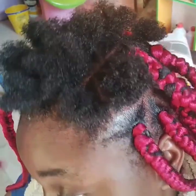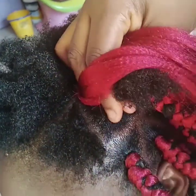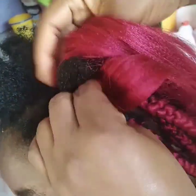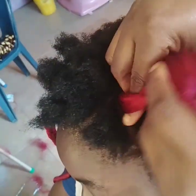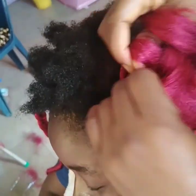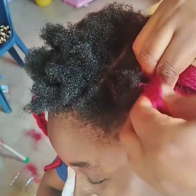Just make sure the rubber band is not too tight. Then after that, you begin to braid the hair — can you see the way I grip the roots? Please, while gripping the roots, make sure you hold it firm so that the rubber band will not be showing.